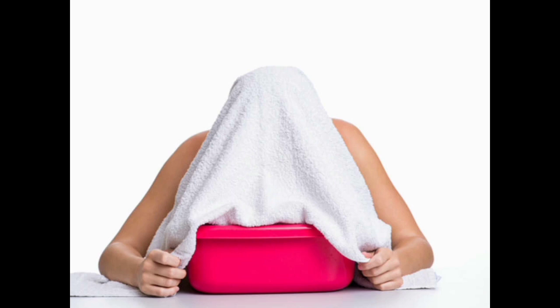We are using the same steaming, and it's a nice steaming. We are using the same Wix Vaper.